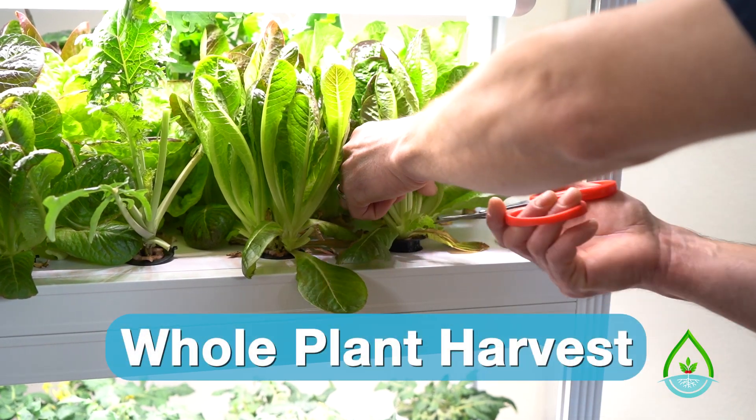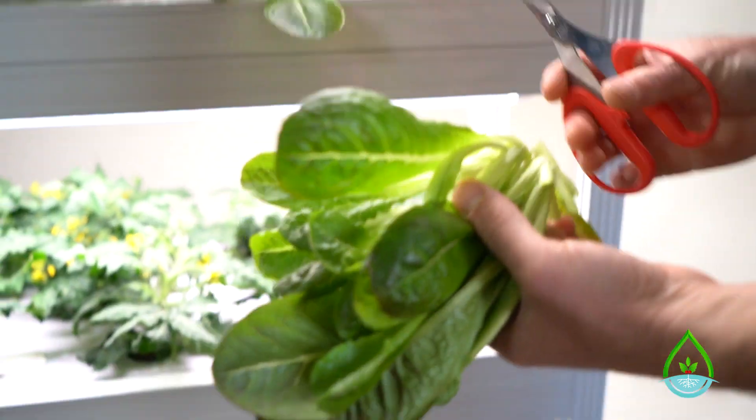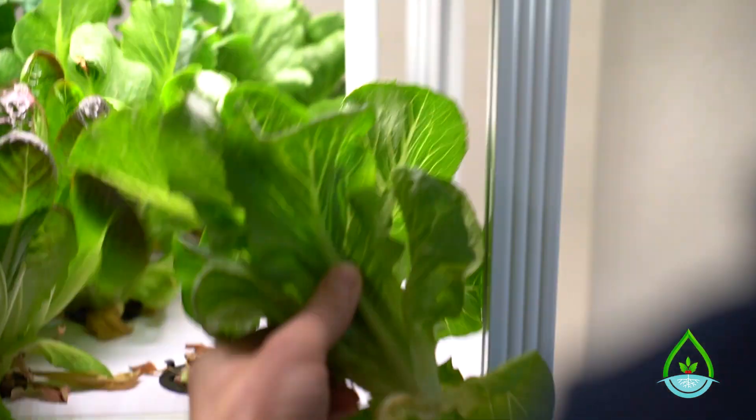In the whole plant harvesting method, you'll be removing the whole plant and should plan on having new seedlings ready to transplant into the system. In this method, you can either harvest the plants with their roots or you can cut the plant at its base and throw out the roots.